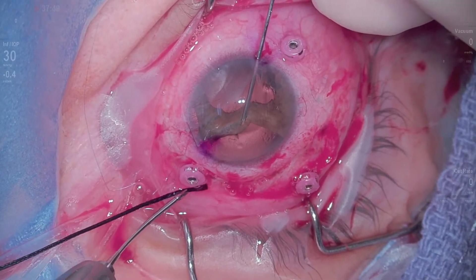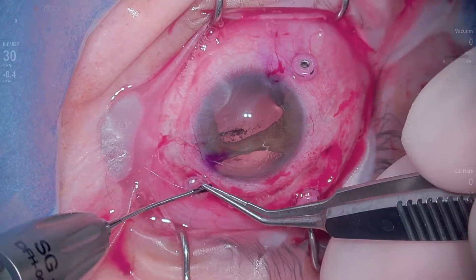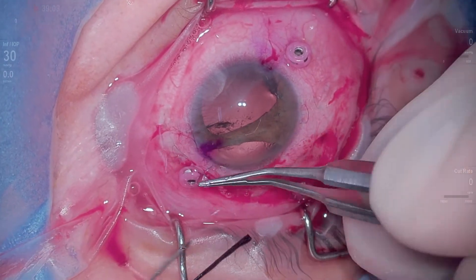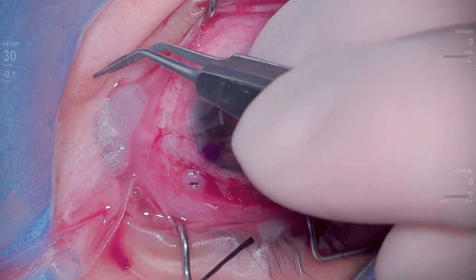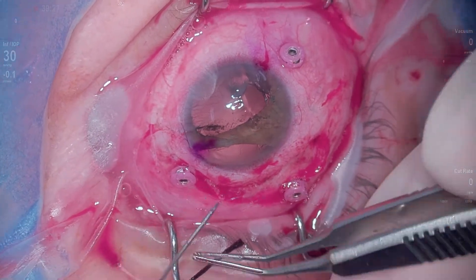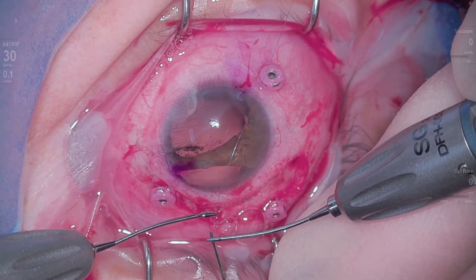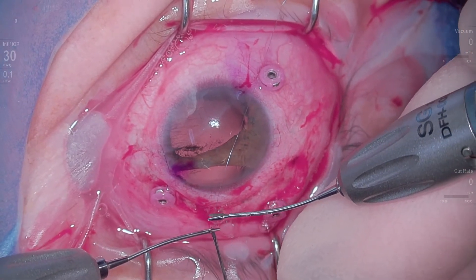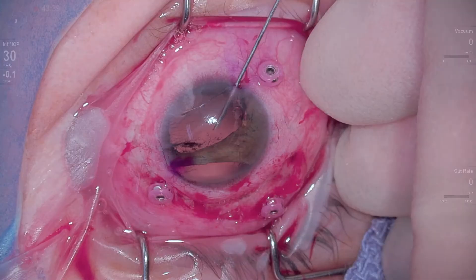I do this again, but unfortunately my proline has come out, so I decided to just go ahead and tie this off. Ideally I wanted to run these all the way across and then tie it to itself. But instead, what I do is take that 2-0 silk and feed the proline under those loops, and that keeps that loop from getting back into the eye.